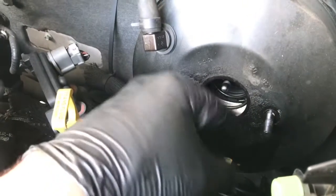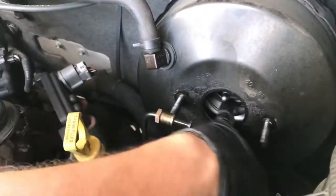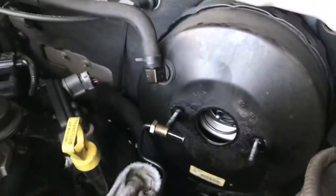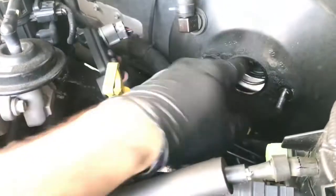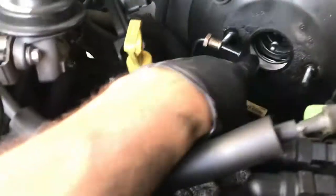When you pull this away from the booster, the vacuum releases — and it looks like that might be wet in there. So I would say the brake fluid is leaking in there. Maybe I did have a leak — maybe, maybe.